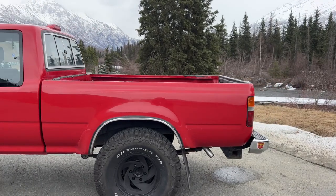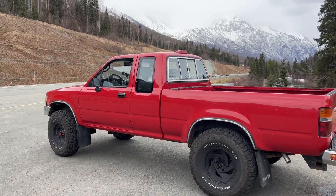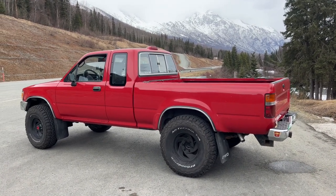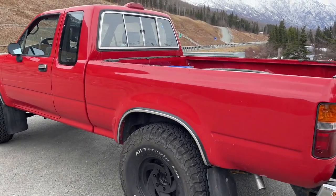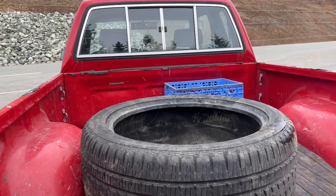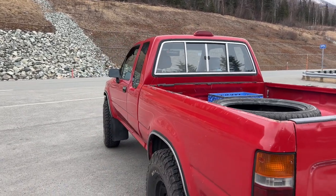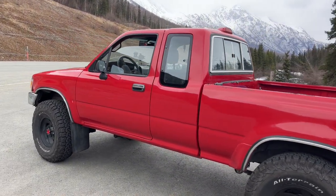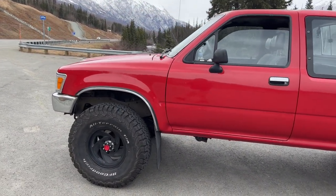I found this truck about two months ago. I bought it originally with a blown head gasket, which was perfect — you get a better deal on it, and it just forced you to do the swap. Because if it didn't have a blown head gasket and had a 3.0, I probably would just be driving it until it blows up. It's much easier to do a 3.4 swap when your truck is a 3.0 compared to a 22RE, so just keep that in mind.